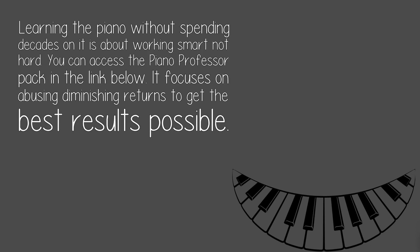Learning the piano without spending decades on it is about working smart, not hard. You can access the Piano Professor pack in the link below. It focuses on avoiding diminishing returns to get the best results possible.